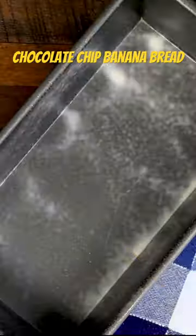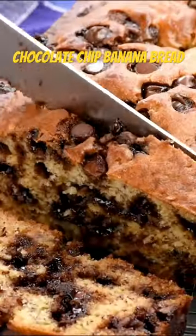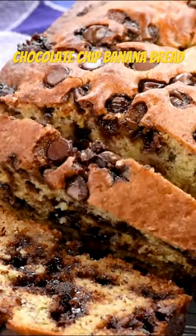And then of course I'm gonna add chocolate chips, because why not? We're gonna bake this into a loaf pan. This is the best banana bread that you will ever eat, I promise.